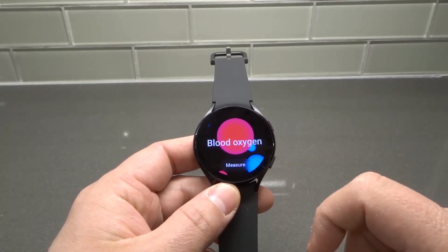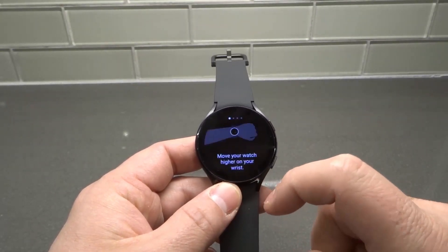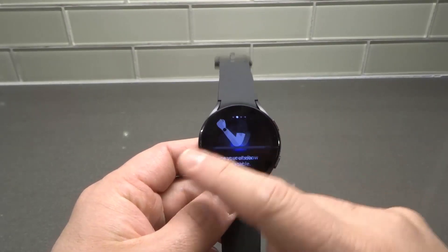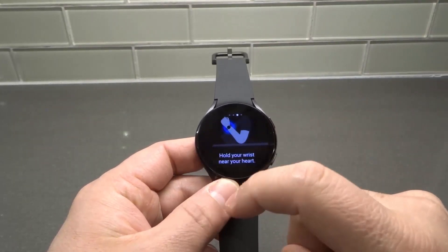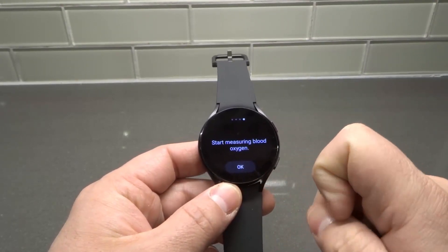We're going to measure it, so I'm going to tap measure. It's going to tell me the instructions: you want to move your watch up higher on your wrist, then place your elbow on a table to elevate that part of your wrist, and then hold your wrist near your heart. Start measuring your blood oxygen.